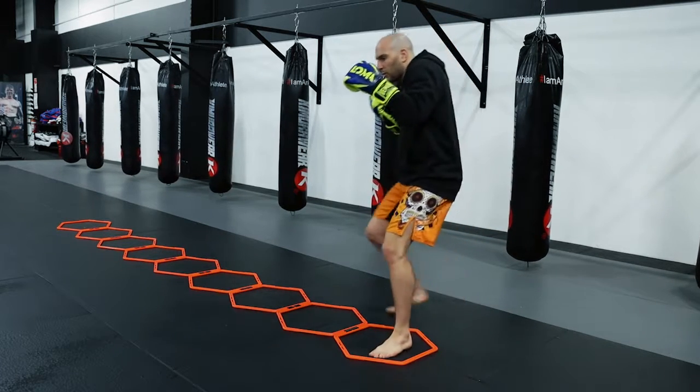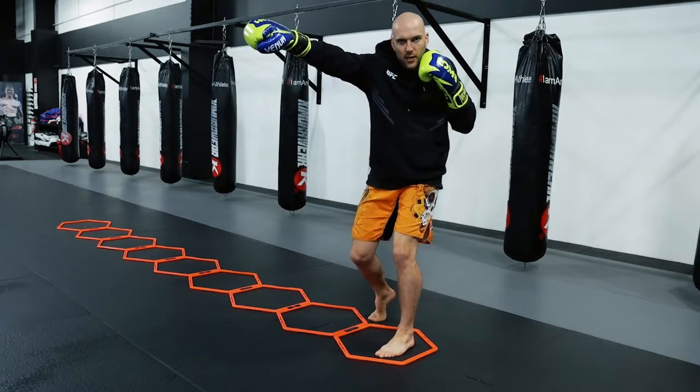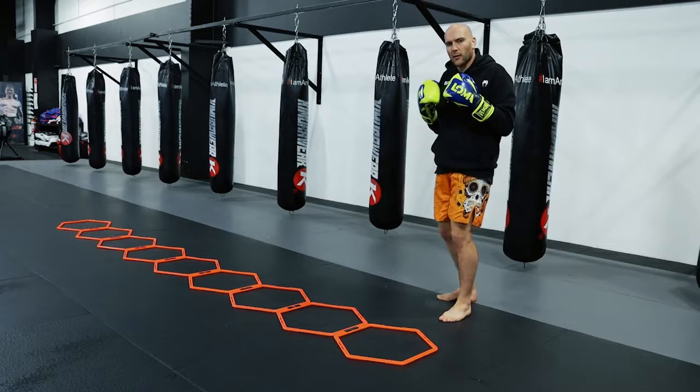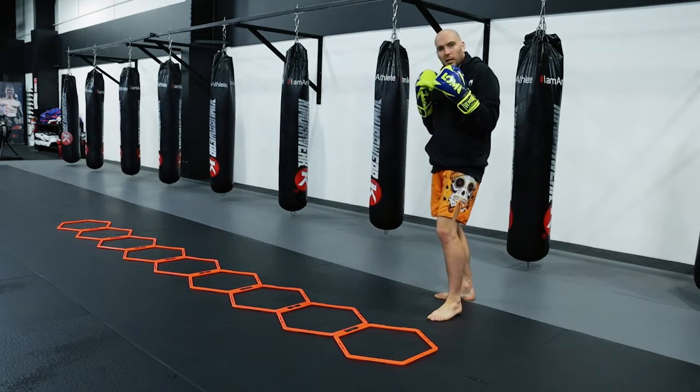So I'm going to come in, step in, and as the rear foot comes up I'm going to time the rear hand for the cross. It's still hand-foot timing: step, slide in, slide, step.